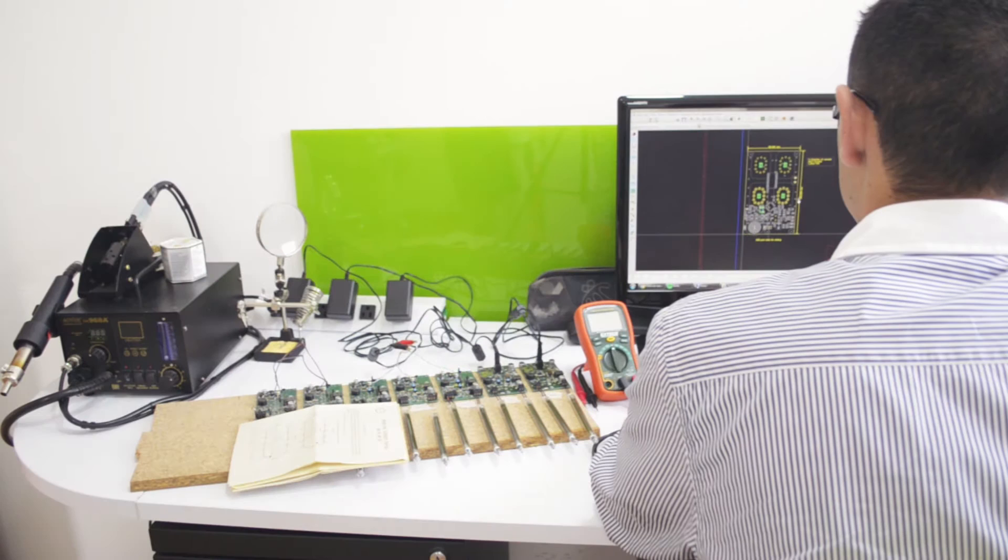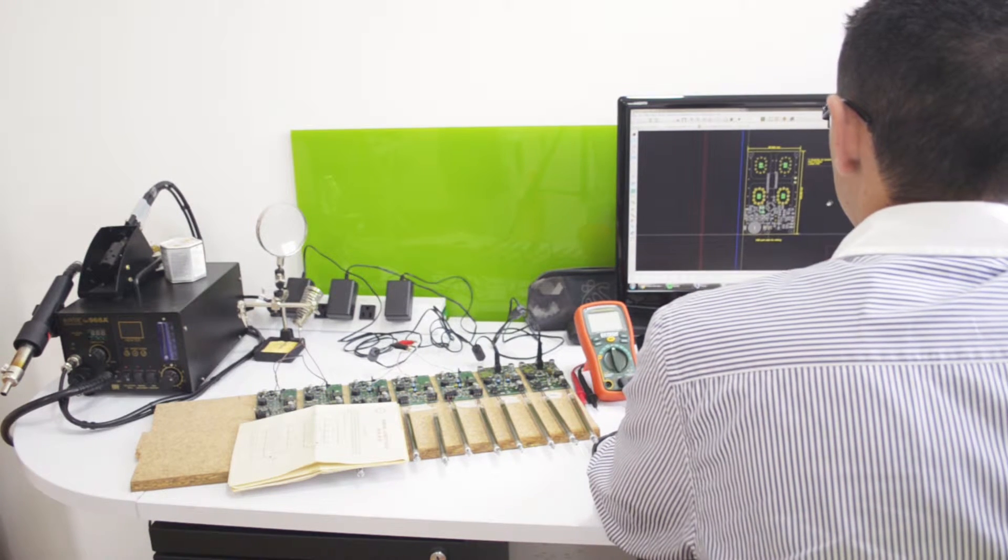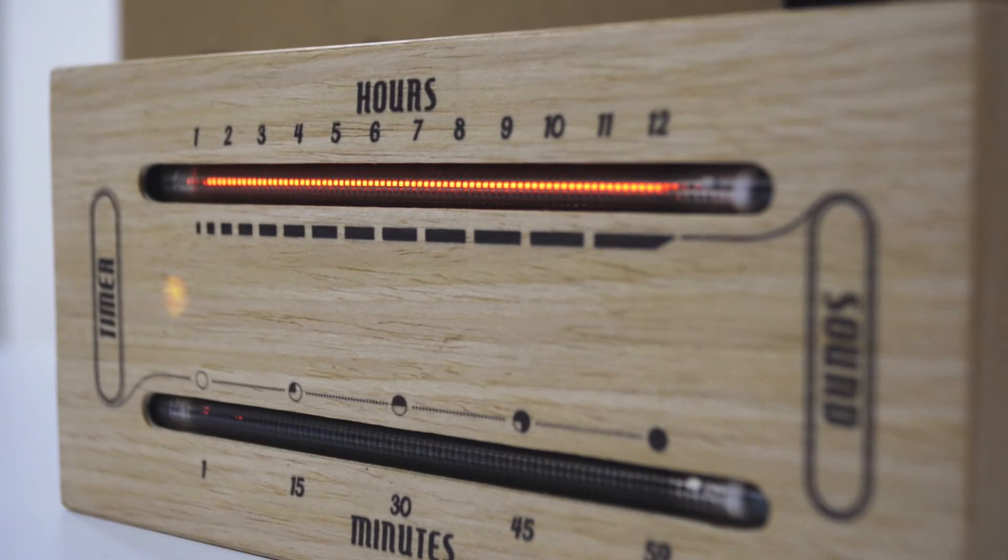Our team of engineers, designers, and artisans worked really hard to bring the Bargraf Clock — a combined clock, sound level meter, and timer in a handmade wooden enclosure.